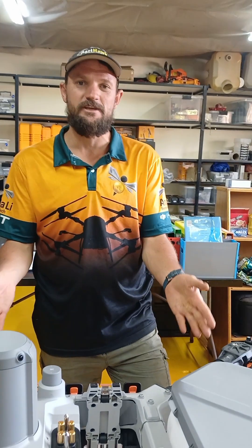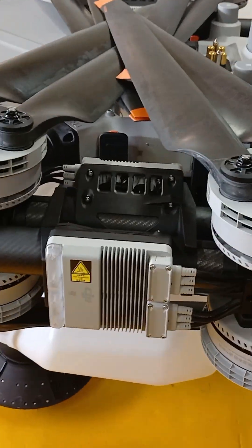Hello, this is Kodos from Anjali Drone Tech in Mayotan. What we have in front of us is the DJI T-100 Agras drone.